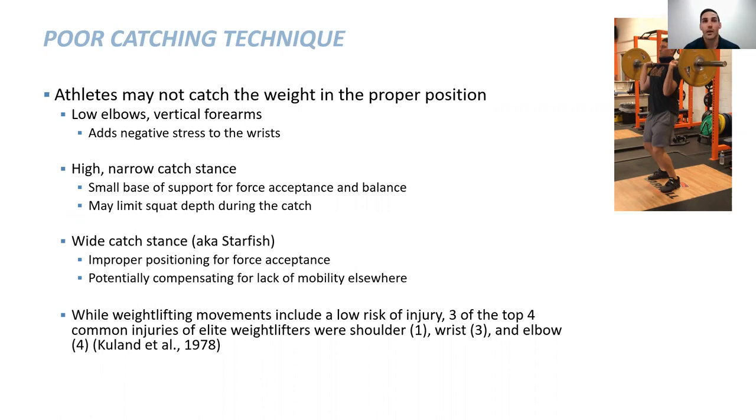With catching variations, all of these joints are under a little greater stress compared to a pulling variation, simply because with a pull you're shrugging the shoulders, the elbows may not bend much, and the wrists aren't being put in an exaggerated extension position. Notably, one of these individuals was a junior world champion, so they had pretty good technique. The second most common injury in that study was the lower back.